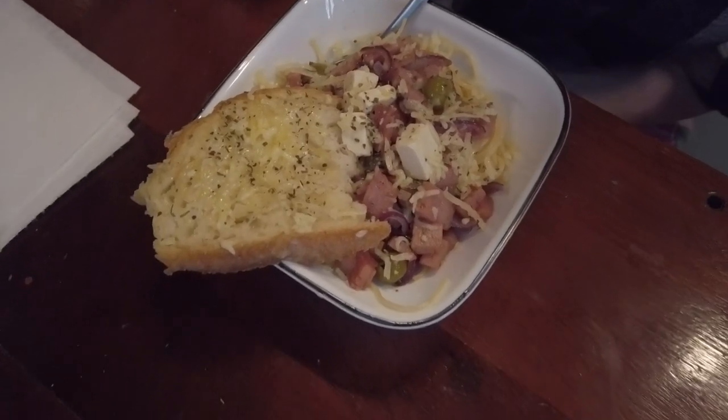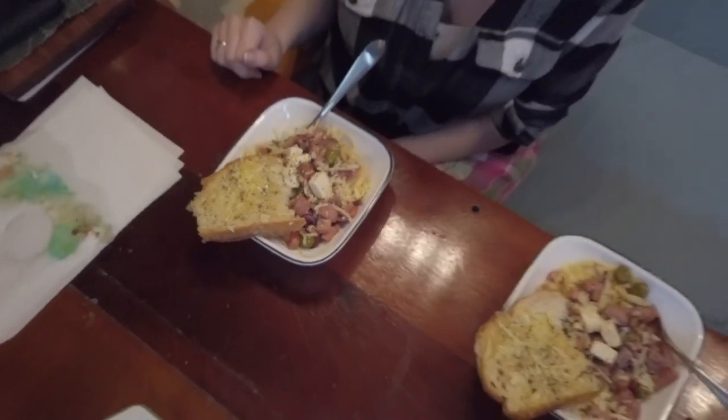That looks amazing. You can do some creative things with spam when you need to. It's like a mighty little hermit crab.